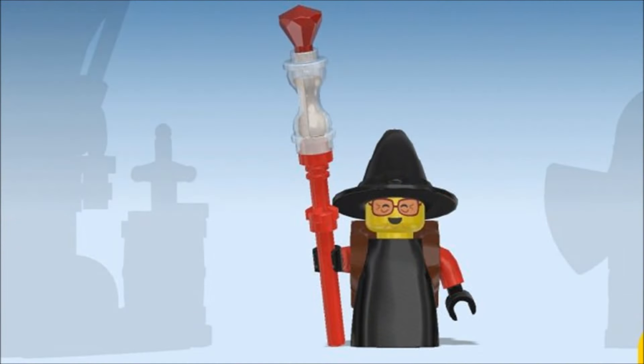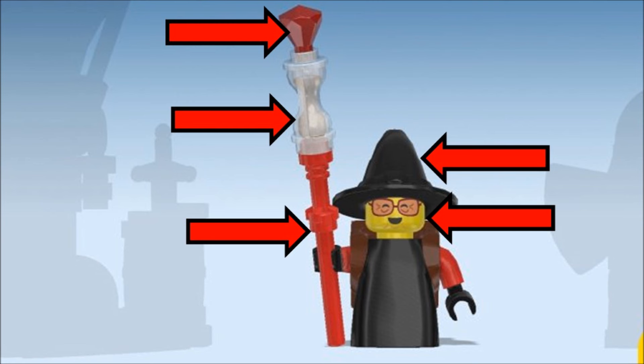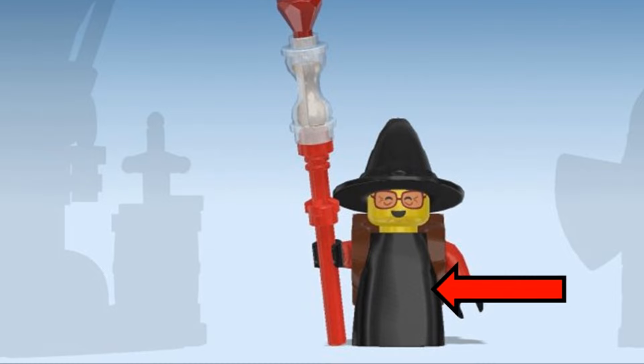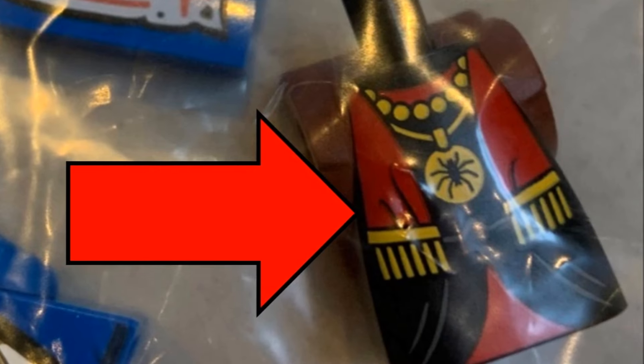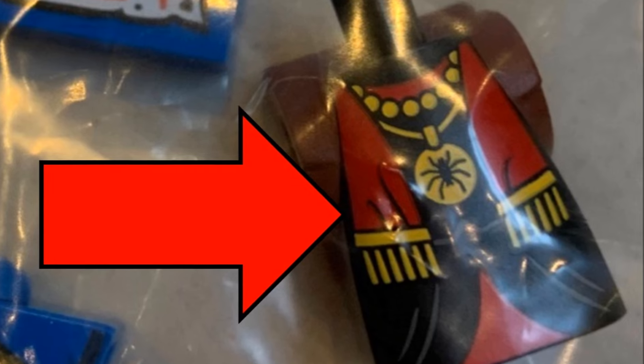Next we have Mrs Castillo from Dreams as Widow the Witch, and her hat, head and parts for her staff are easy to find. However, her printed torso piece is the last rare and totally exclusive element in this set. I don't like this style of minifigure, so I'm okay replacing it.